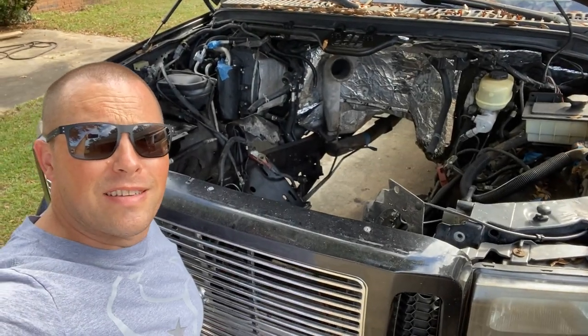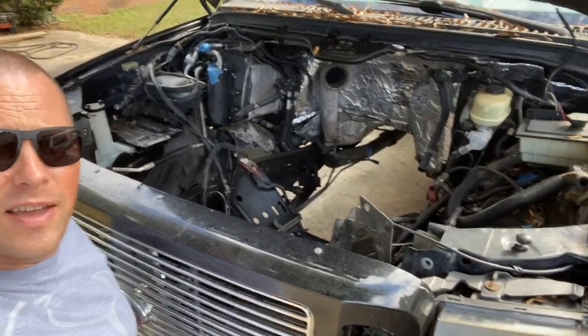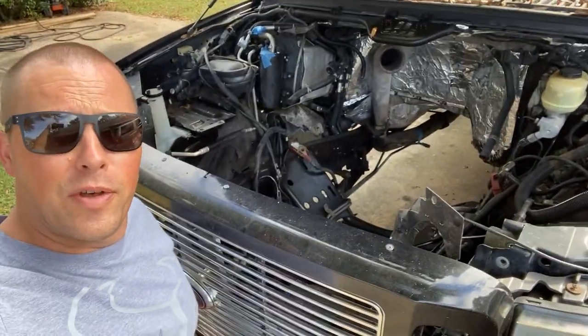All right, so after seven months of waiting, the time has finally come to fill this void. Let's unbox an engine.